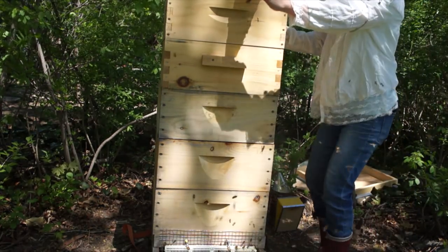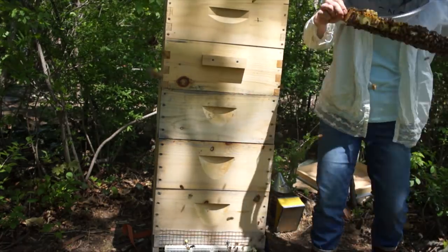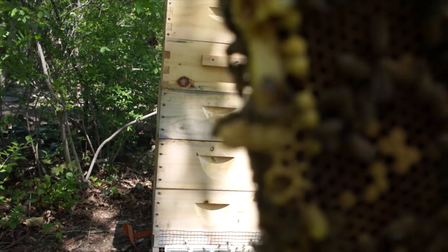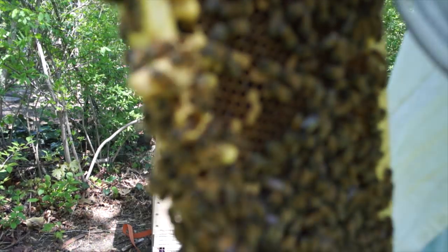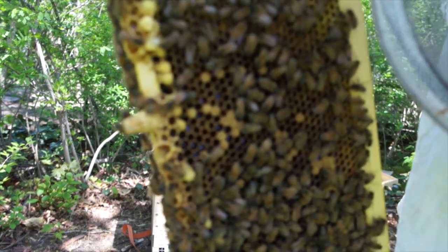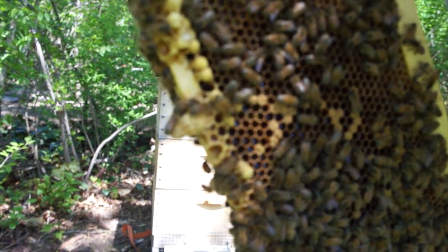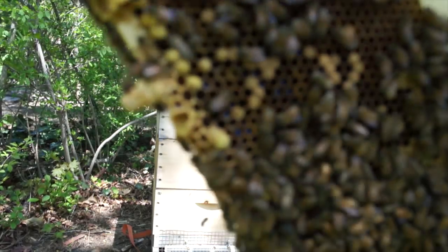Okay, gotta button that up. I've got a peanut in there. Look at this — right there. Do you see that? That right there is a queen cell, and I think it's being shaved down, so she's going to emerge soon. So these girls are taking off. They're planning on leaving. My girls are going to leave me.